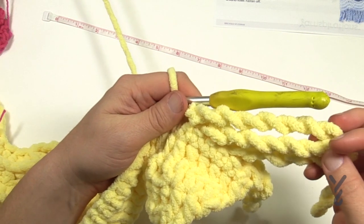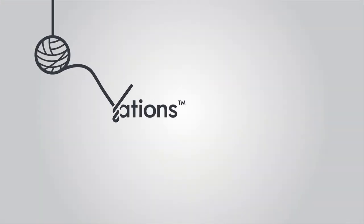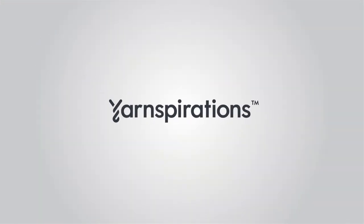So this is how you do twisting fringe. We'll see you later!